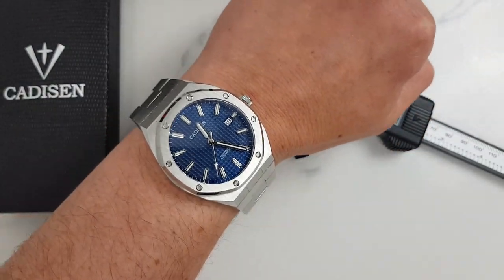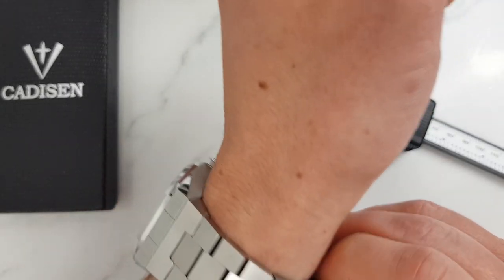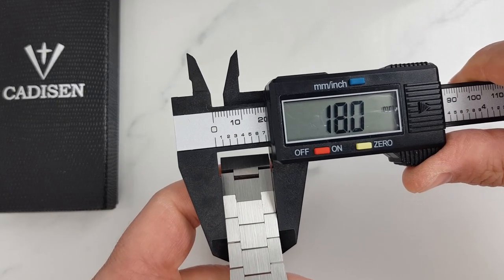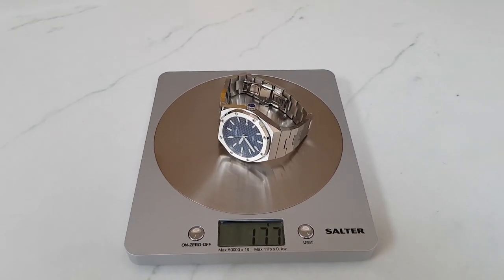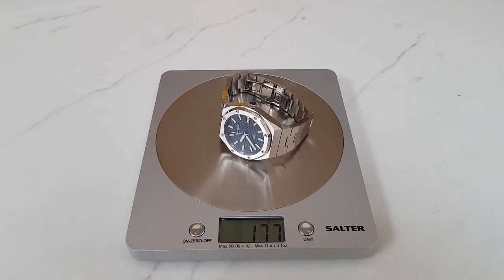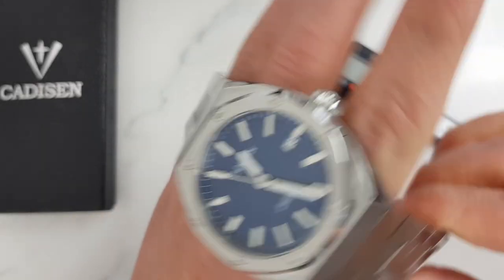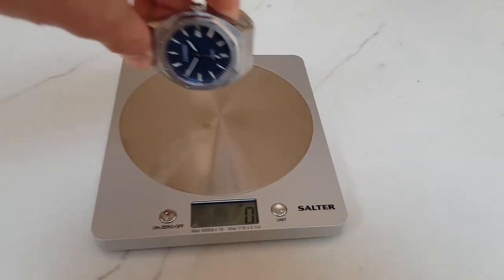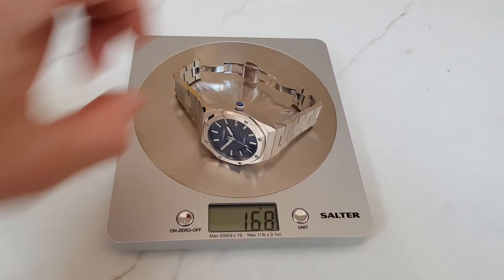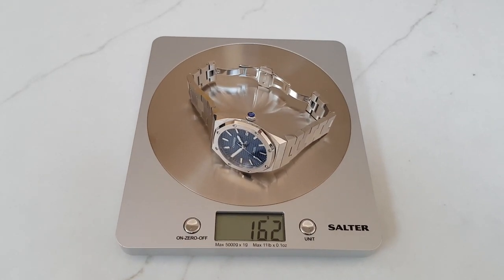Here it is on my 7 inch wrist. The bracelet tapers down to 18 millimeters at the clasp. On the fully supplied standard steel bracelet this watch weighs 177 grams. As a reminder, the 46 millimeter version is listed at almost 200 grams and adjusted to my 7 inch wrist it is about 162 grams.